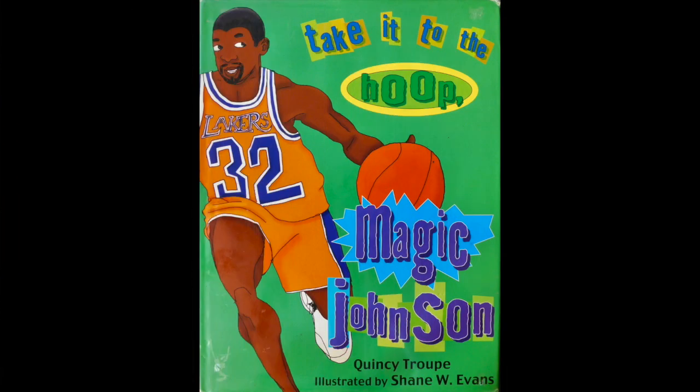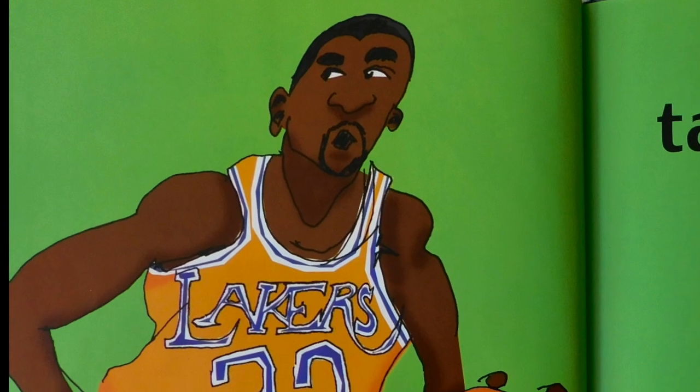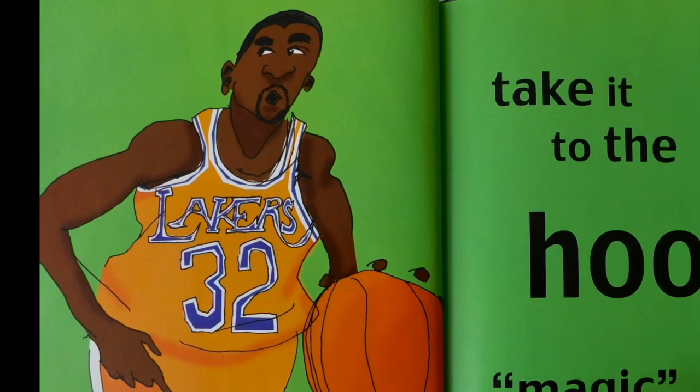Today's book is a poem. A new style fusion of shake and bake, so put the ball on the floor again. Take it to the Hoop, Magic Johnson, by Quincy Troop, illustrated by Shane W. Evans. Take it to the hoop, Magic Johnson.